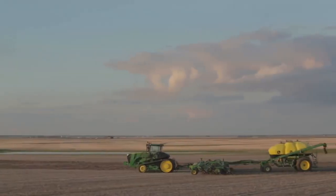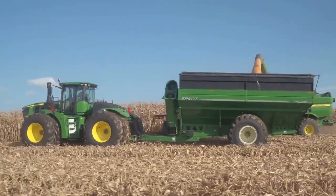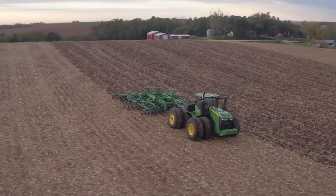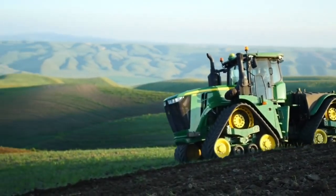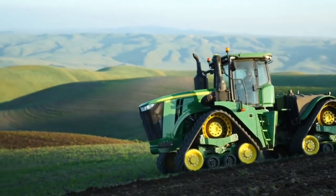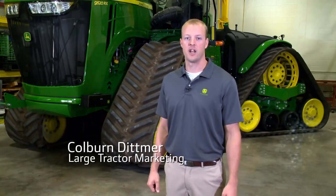Farming continues to evolve and customers continue to search for new ways to increase productivity and yield potential while keeping their operating costs down. When customers tell us they want a high horsepower tractor for row crop applications, we deliver. John Deere continues to innovate and has developed a new 4-track offering providing a high horsepower solution for row crop applications.